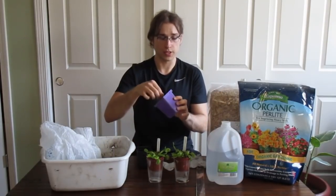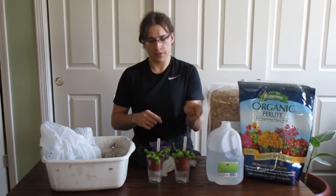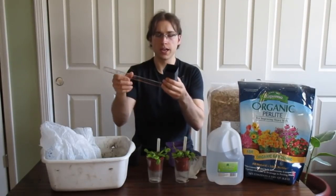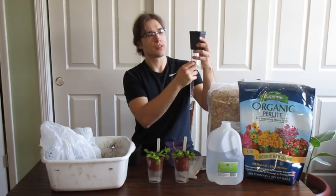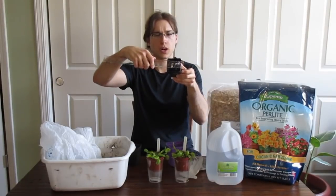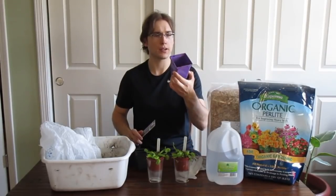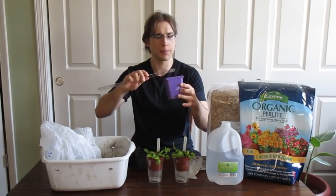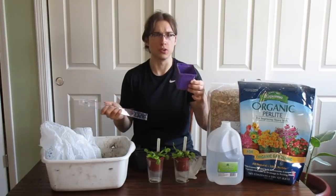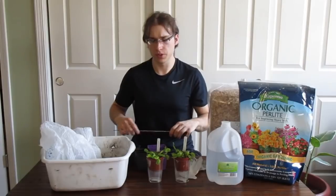Some pots for the Venus flytraps — I like to use these square ones. The smaller ones are about three inches deep and two and a half inches across the top, which is kind of on the smaller side. Ideally, the perfect pot for a Venus flytrap would be about three inches wide and four and a half to six inches deep.